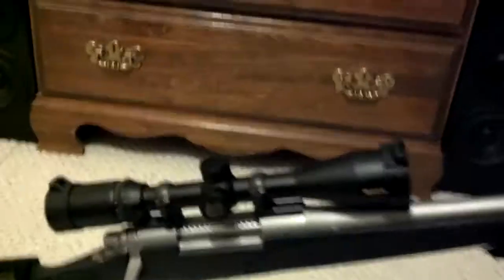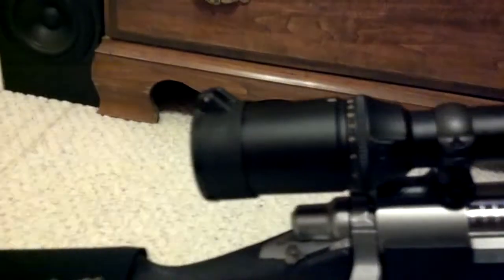I have a scope on here now. I went with a Nikon — it's a Monarch. It's a 2.5 by 10 by 42 millimeter.